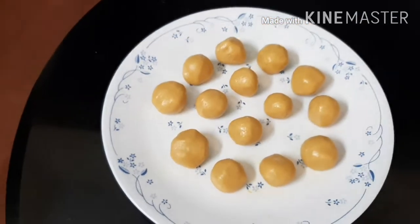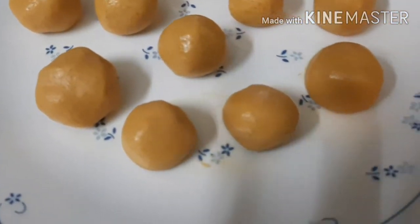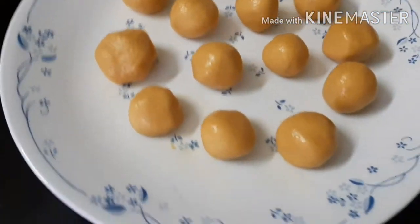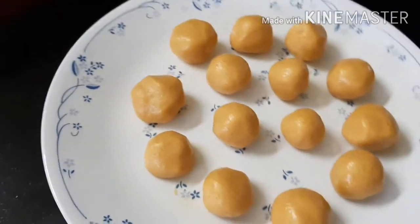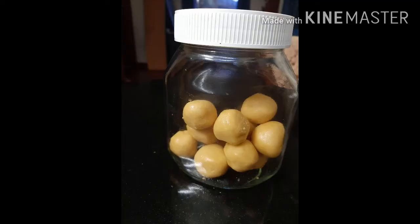Your lovely besan laddus are now ready to be served. I hope you liked my video, and if you did, please consider subscribing, liking, and sharing the video with your friends and dear ones. Thank you, and see you soon with some more interesting videos.